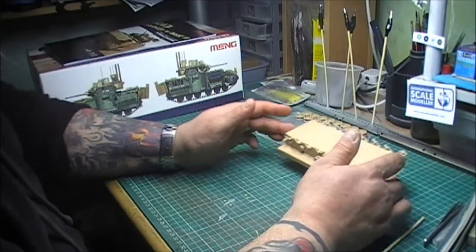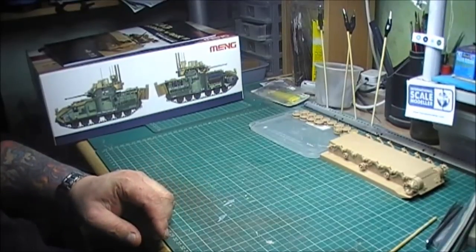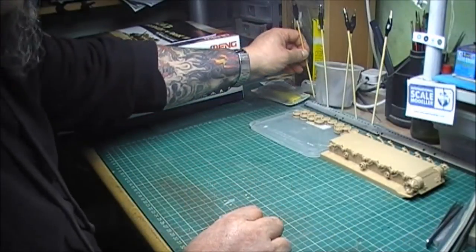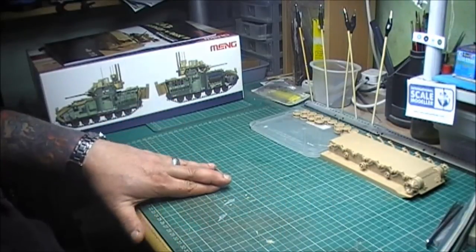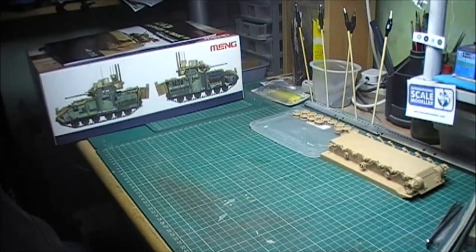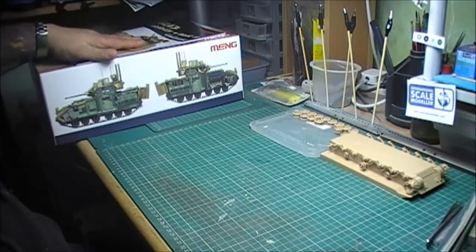That's my new project. I've cleared the tables for this one and I want to concentrate on it. I've made a bit of a decision — I'm going to keep my fingers crossed — but I'm not going to buy any more kits or start any more kits until this is done. But we shall see. So I'm doing the Bradley, the M2A3 Bradley with the BUSK III.